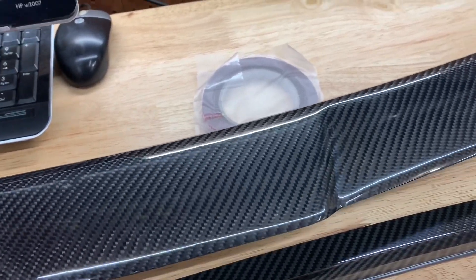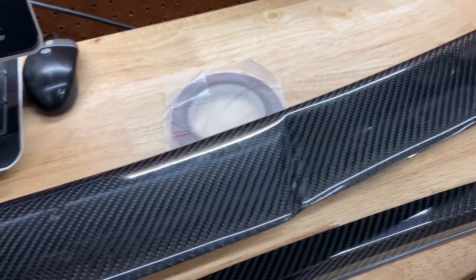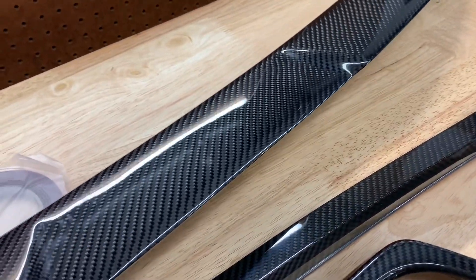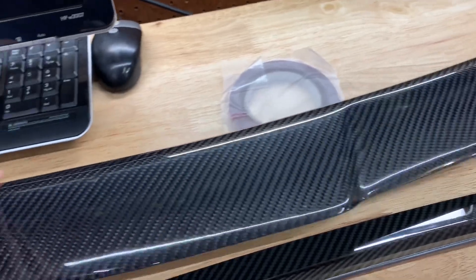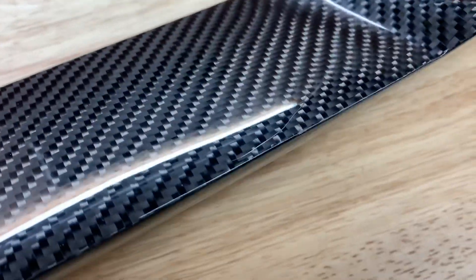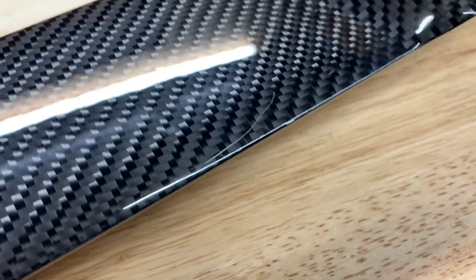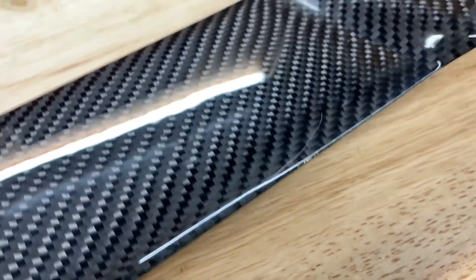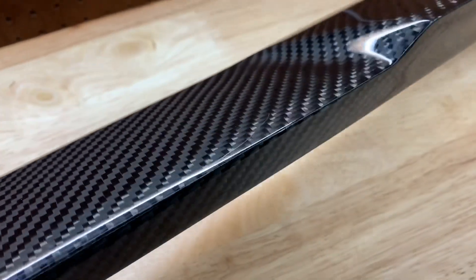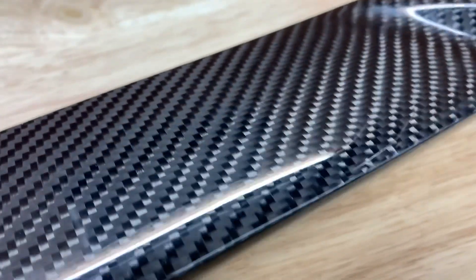This is the OLM roof spoiler — I'm not sure on the pronunciation — it's in carbon fiber. It came to me with some imperfections. You can see right there, there's a scratch which is underneath the clear coat or gel coat, and unfortunately it's not anything you could polish out.